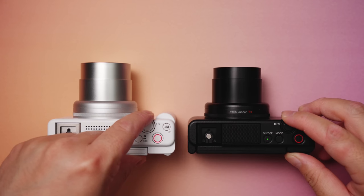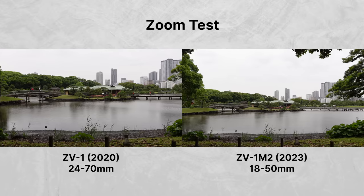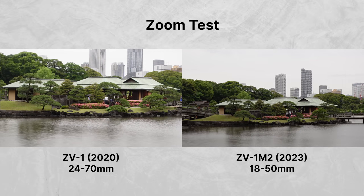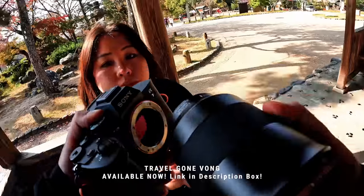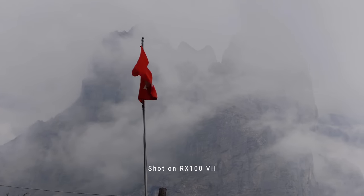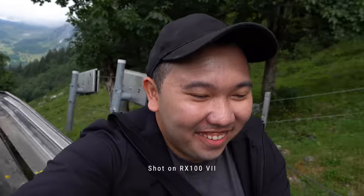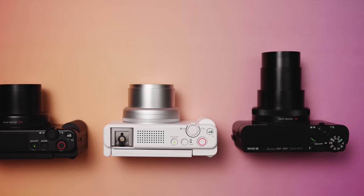Coming from the OG ZV-1 with a 70mm reach, you're going to notice that the reach on the new ZV only goes up to 50mm. Some might see it as a downgrade, but some would say the trade-off of having the 18mm is worth it. I'm sort of in that second camp. I'm producing a travel series this year, and often times I run into situations where big cameras come off as too professional and I get asked to put it away. But with my RX100 Mark VII, never had a problem. For four years I've been raving about this camera's crazy 200mm reach, but vlogging at 24mm does make it a bit of a challenge. That's why I think the 18mm on the ZV-1 Mark II would make a great compliment to the RX100 Mark VII — one for wide vlogging, and the other for distance sniping.